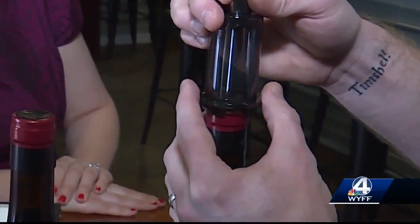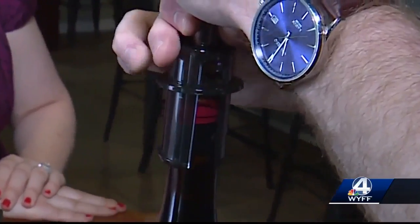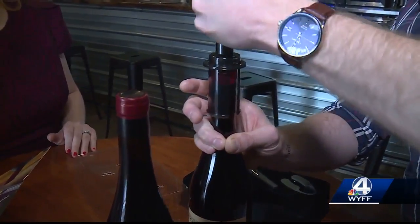The directions say to place the Vino Pop on top of the cork, and then you'll push straight down so that you have punctured the cork. Next, pump the handle. Give it a shot.